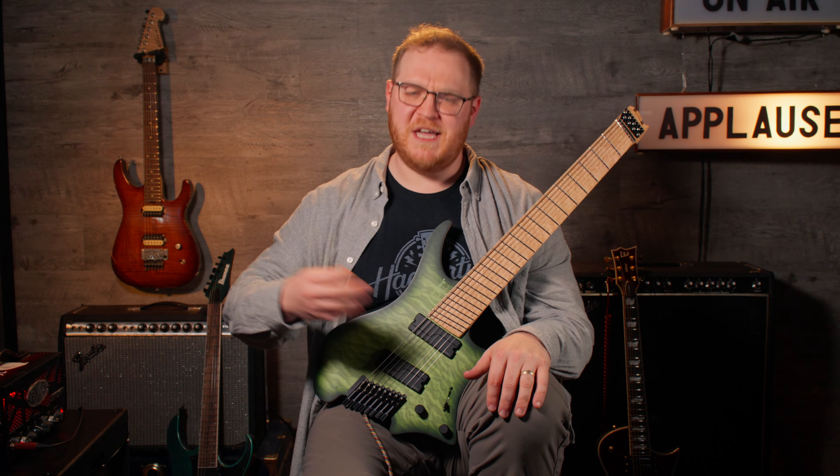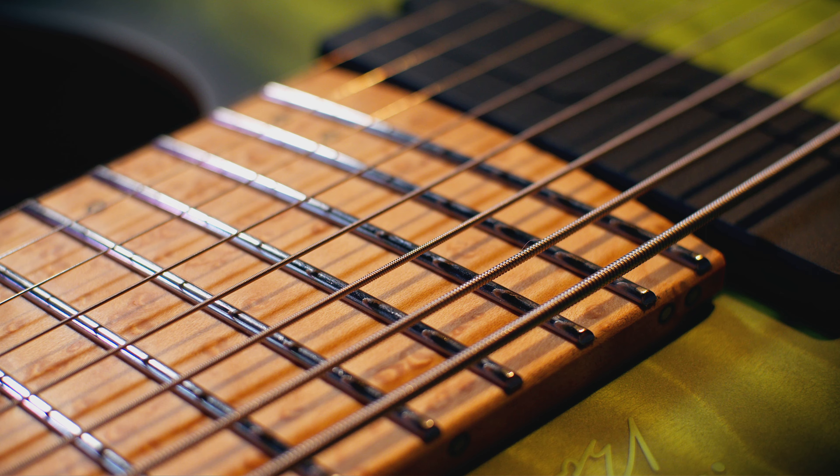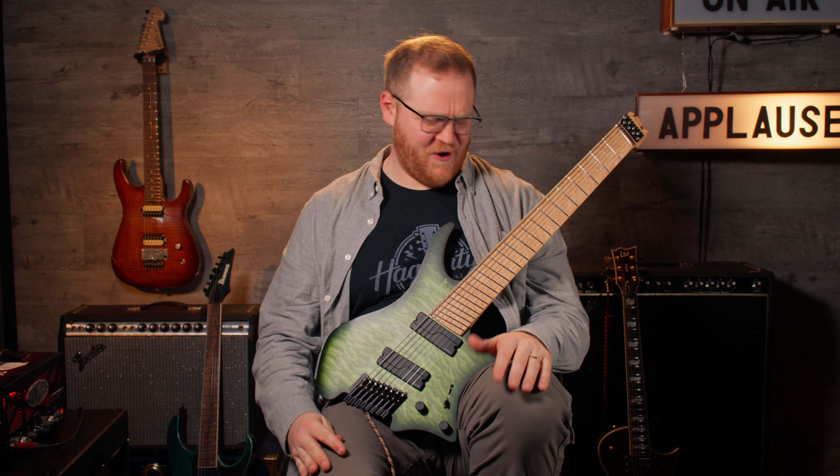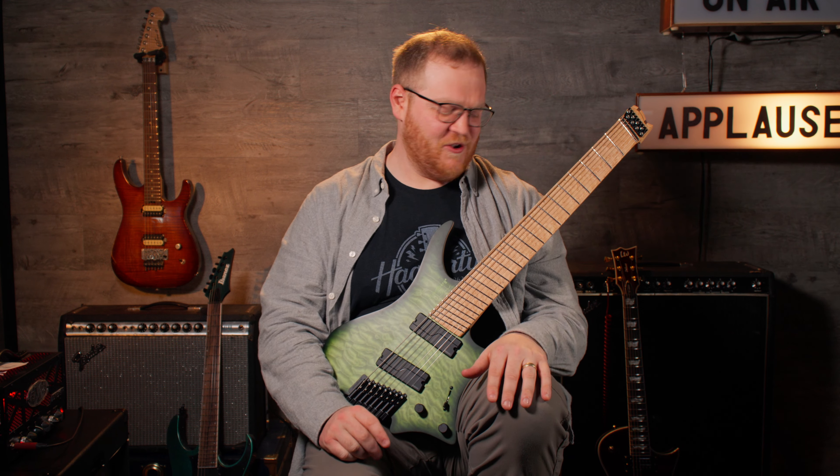And the cool thing about shredder guitars is that they don't even have to have six strings. Take the Strandberg, for example — it doesn't have six, not seven, but eight strings to work with here, getting lower and lower and heavier as you go lower into the registers.